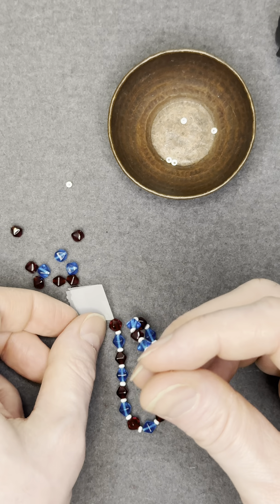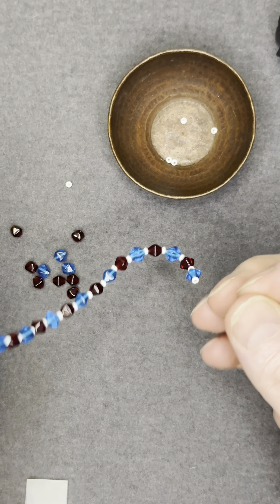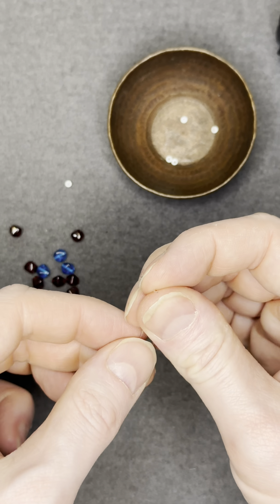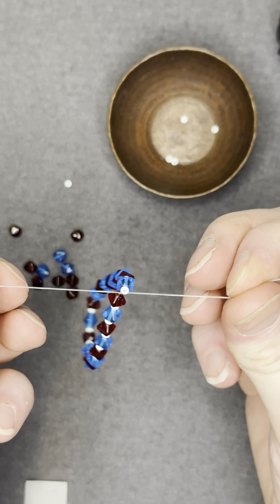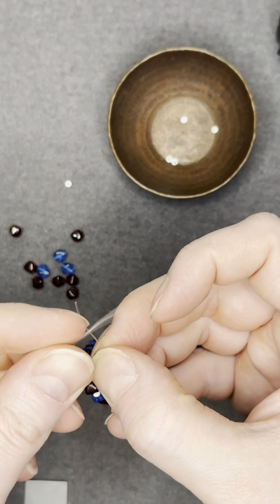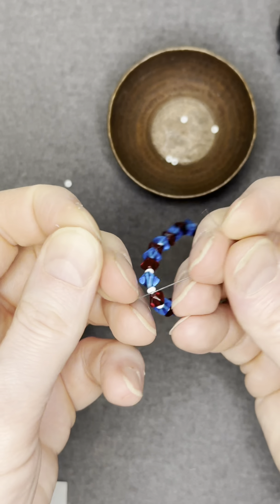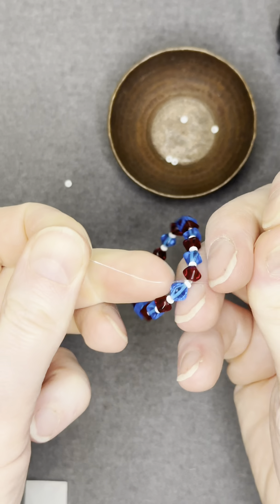Now we're ready to remove the tape, and we're going to shift the beads down the strand to make sure we have enough room on each end to make our knots. In order to make your knots, you're going to act like you're tying your shoelaces in a knot three times. Make sure to keep tension the entire time to ensure that the knots are secure.